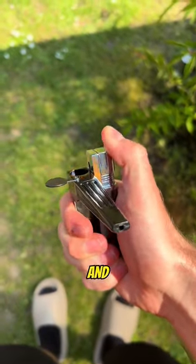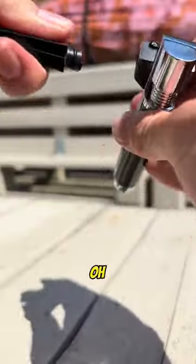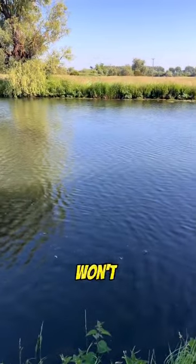But I bet it's terrible quality in plastic. Nah, my jeez, this is built to last. Oh, and you can easily clean it like this. It's time to throw your old lighters away, you won't need those anymore.